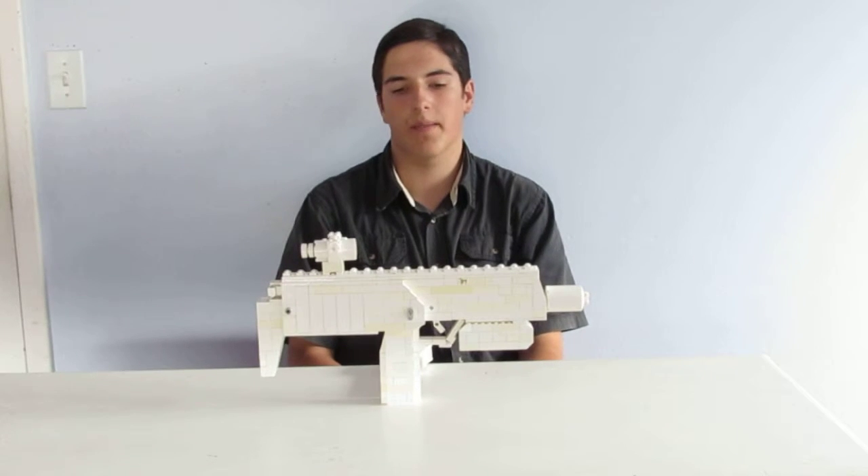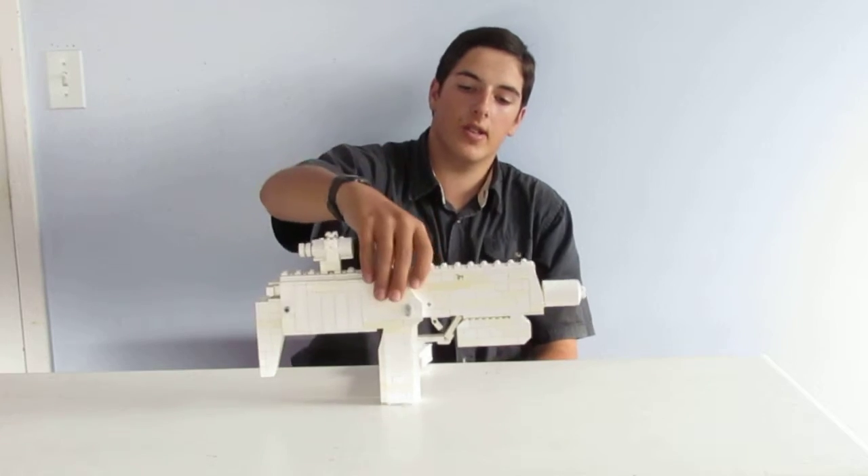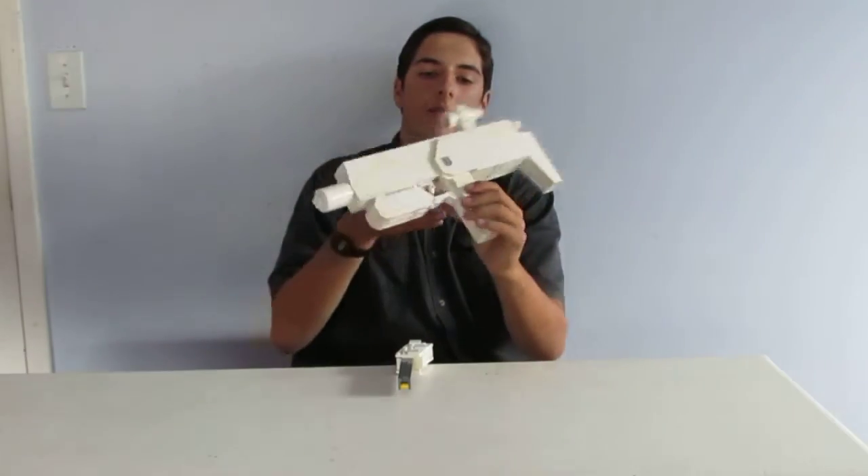Hi, this is Ethan from Campbell Arms. This is the 8th episode of my LEGO Weapons series. In this episode I'll be covering my LEGO MP7.